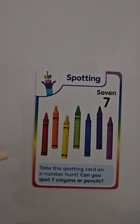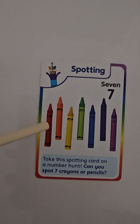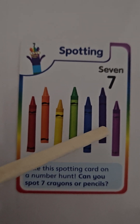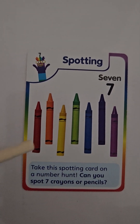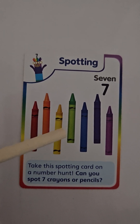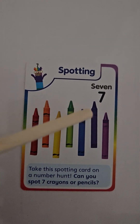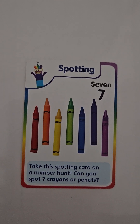Here we have seven colored pencils. We have a red one, an orange one, a yellow one, a green one, a blue one, a purple one, and a pink one. We have one, two, three, four, five, six, seven — seven pencils.